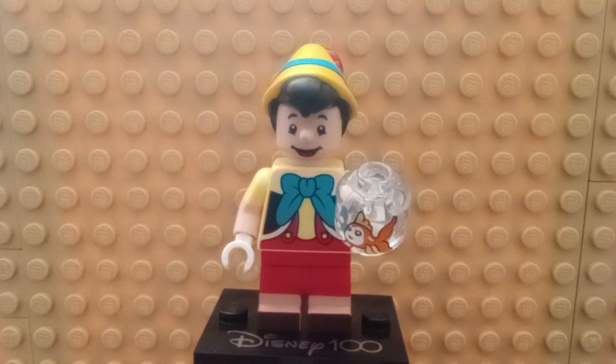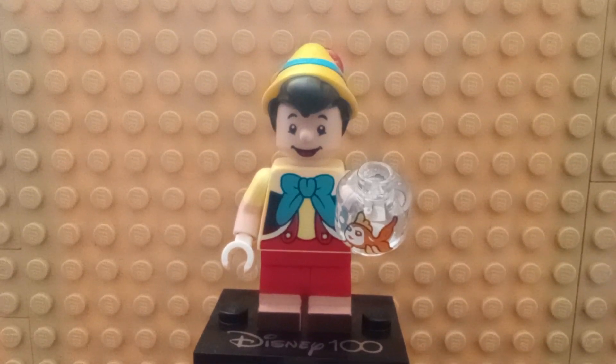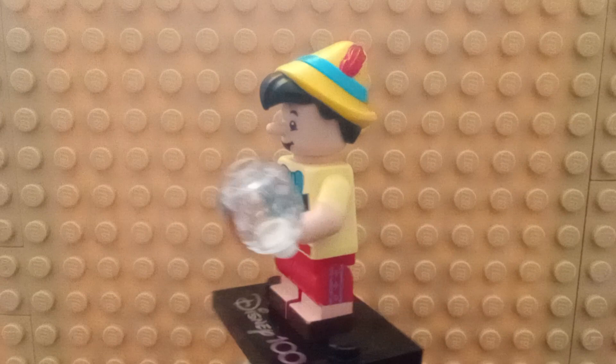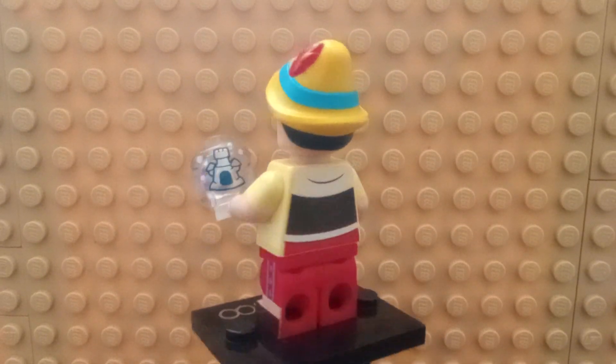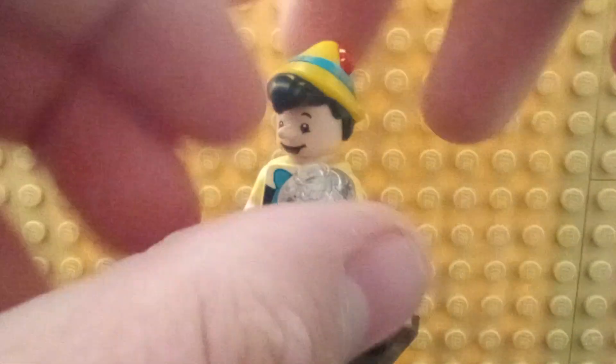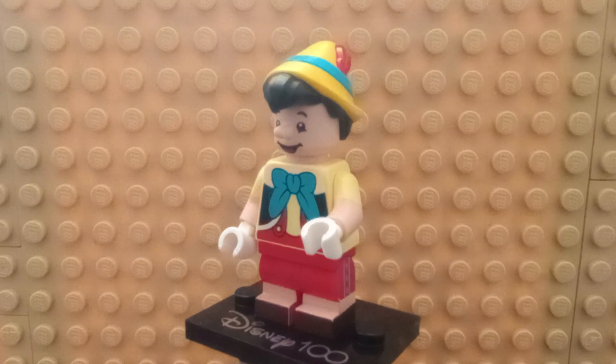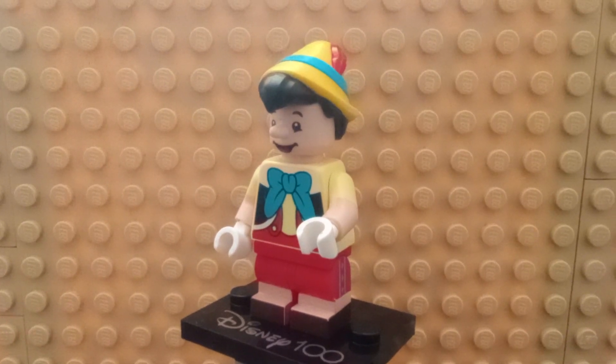First off, the two minifigures I'll be looking at: Pinocchio. His accessory is a fishbowl. It actually does have double-sided printing with a castle on the back side. Something kind of interesting is that it actually has a new top of a head, which is just a bar across — pretty cool, just to get something a little bit different.